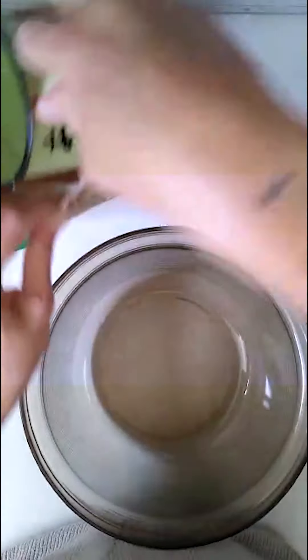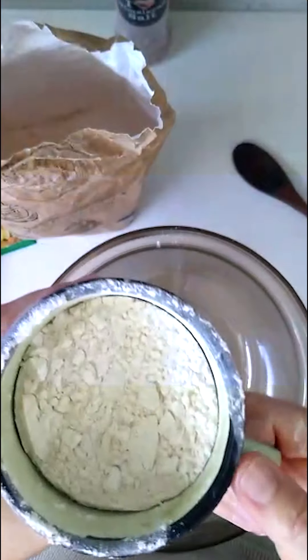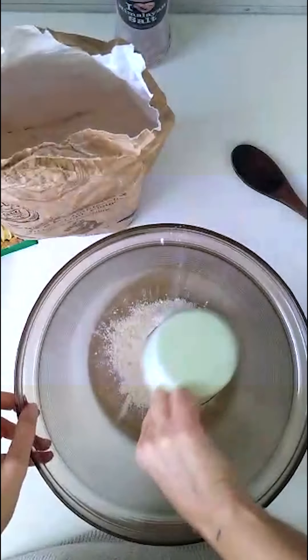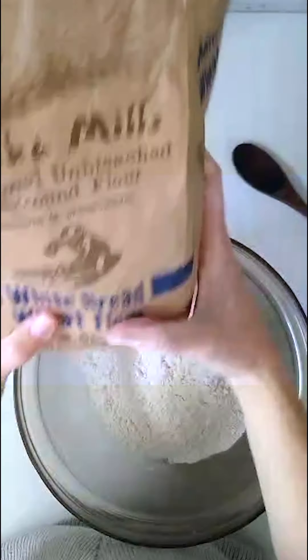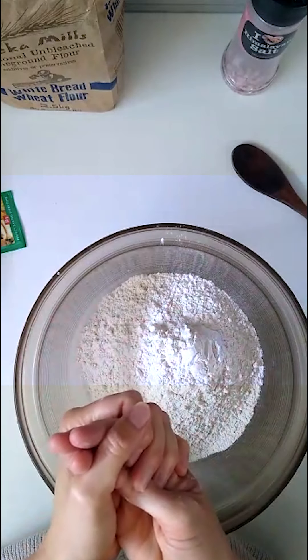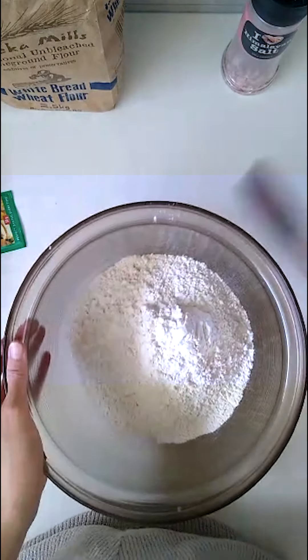First things first: three cups of flour. The thing about the ratio is it just has to be consistent. You can do it by eye — it's very general and you don't have to be too precise — but just make sure you use the same cup every time and fill it to the same level. Also, it's important to use bread flour because all-purpose or self-raising aren't made for bread and won't give you the right consistency.